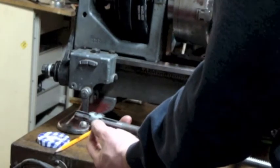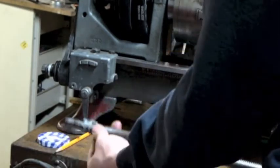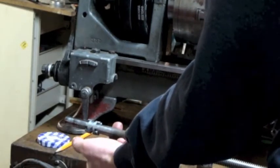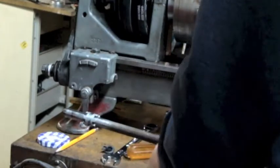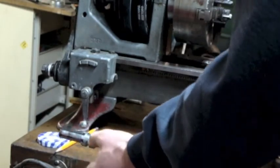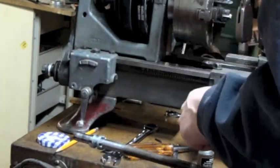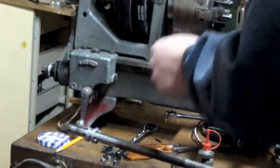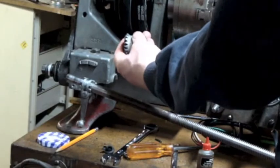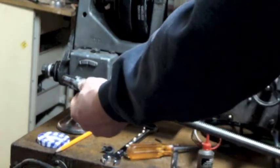Depending on which way this is shifted determines which direction the lead screw will go. Middle position is neutral, flip it one way it turns in one direction, flip it the other way it turns the other direction. Now, importantly, because these gears are made out of Zamak material, it's very easy to damage them. It's highly recommended that you do not shift this gearbox while the lathe is running. Shut it off, manually rotate while engaging the gear so it clicks in, then restore power.